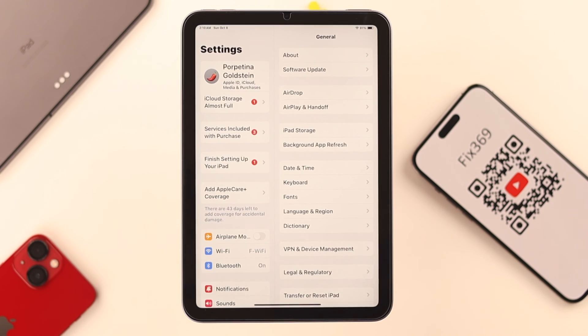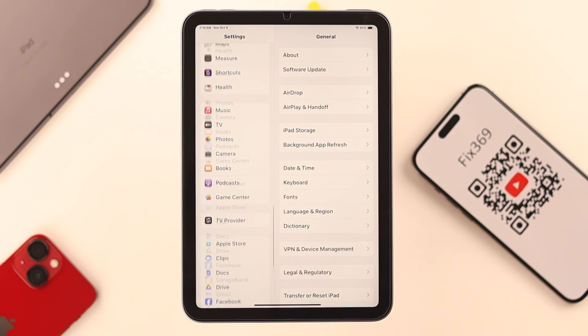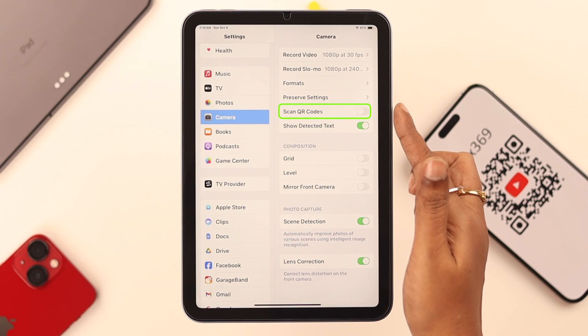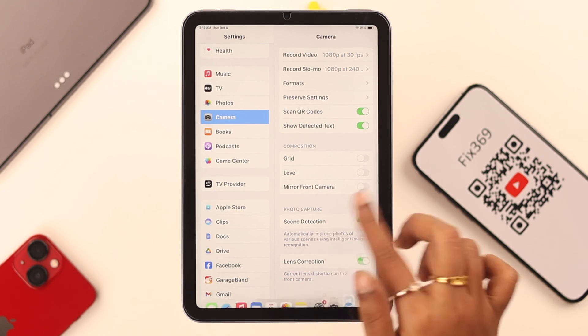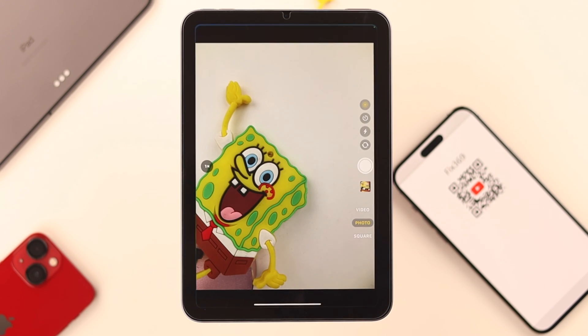On your iPad, first go to Settings, scroll down to Camera, and in the Camera settings find 'Scan QR Codes'. Just toggle on or enable this option and your work is done here. Now open the Camera on your iPad.